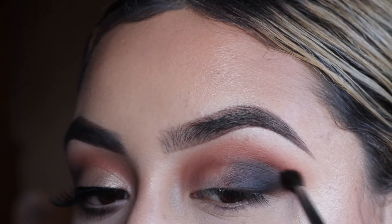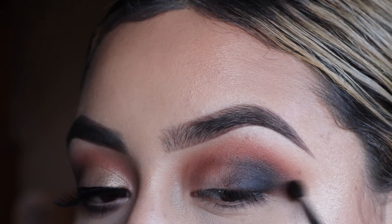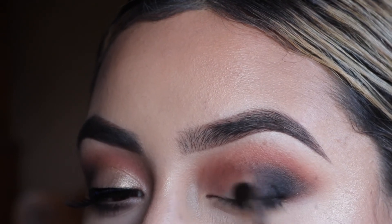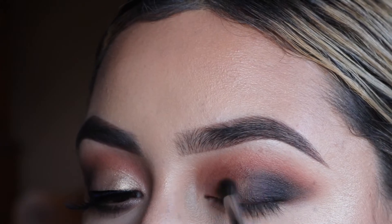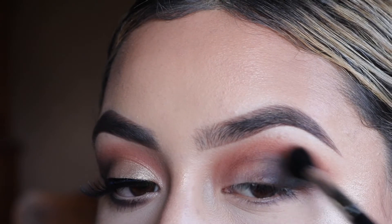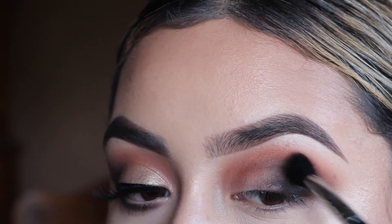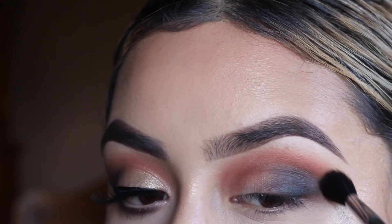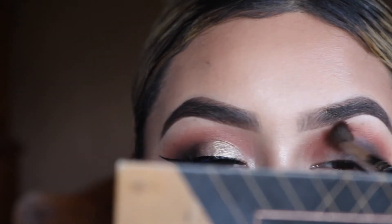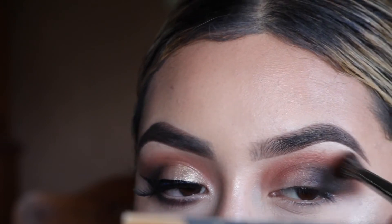I'm blending out a little bit more with that M506 brush, and then grabbing the M505 brush, which is a much fluffier brush, to just blend out all the colors together. You want to do this very light-handed — you don't want to make it look muddy. You want to keep the colors where you have them, but just blend them all together so it looks nice and blended.